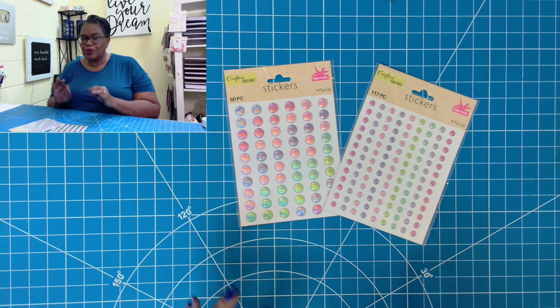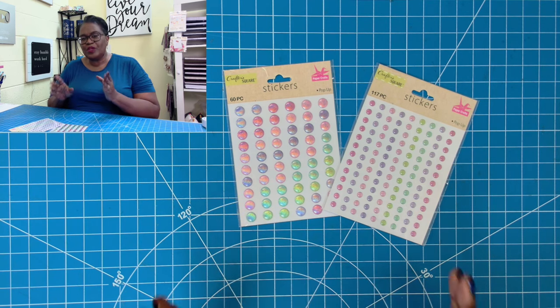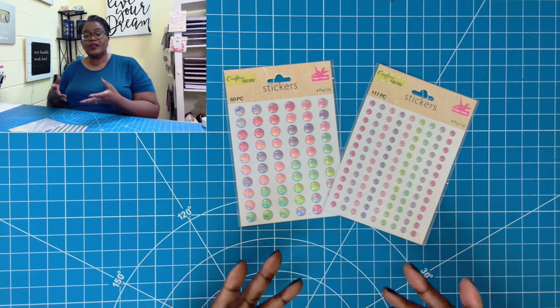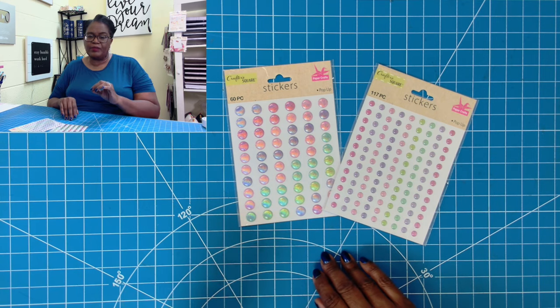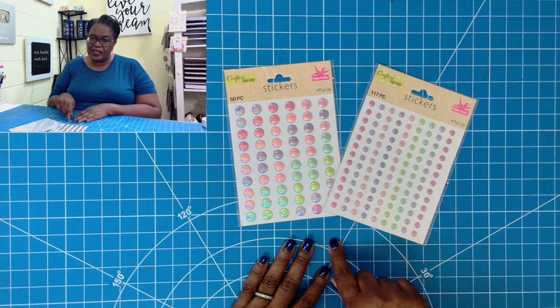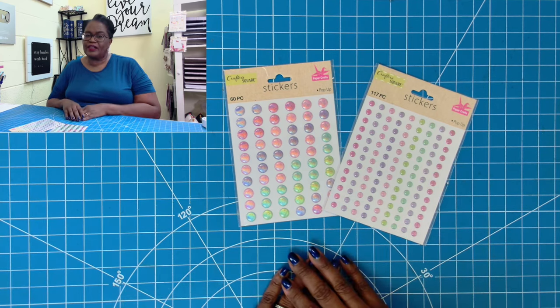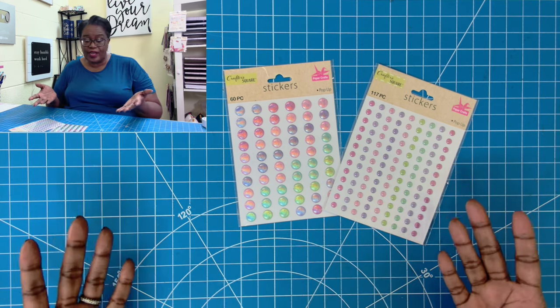It might not be a true enamel dot, but it looks like it's an enamel dot, and you can use it as you would enamel dots or gems on your projects. I have already used these in a decorative way on an upcoming project that I'll be sharing with you, but I wanted to make sure that you saw these before I did that video because I'll get a lot of questions about the Dollar Tree faux enamel dots.